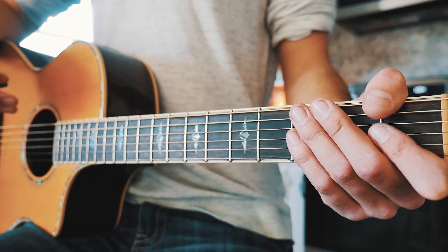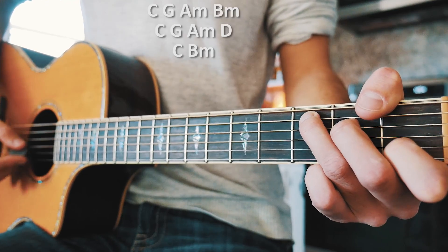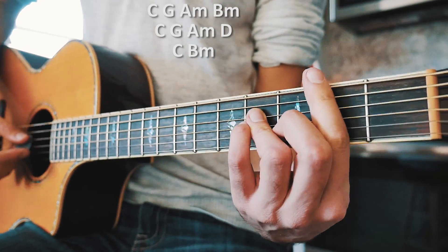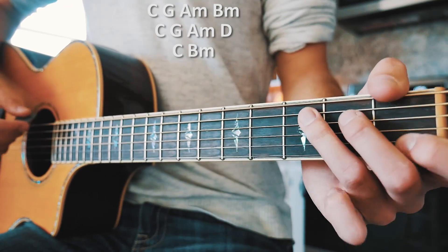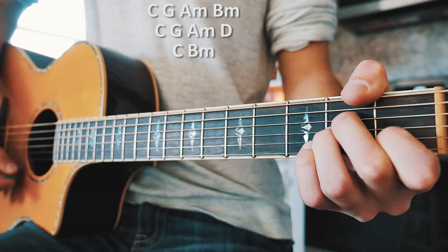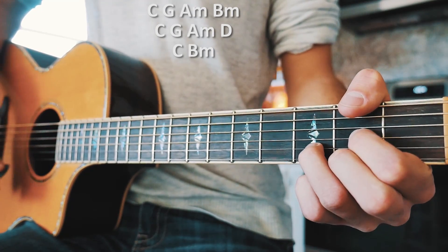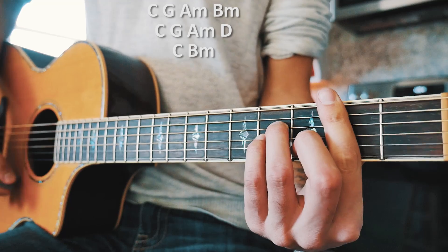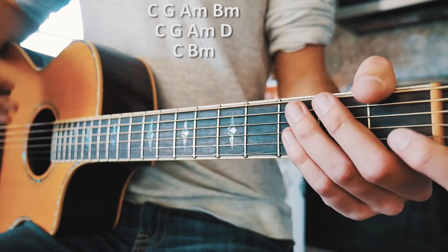From there we're into chorus. Our chorus chord progression is going to be C, G, A minor, B minor, then C, G, A minor, D, and then we're going to have C and B minor on the way out of that.